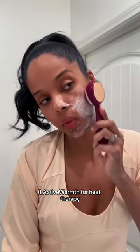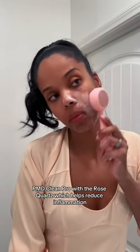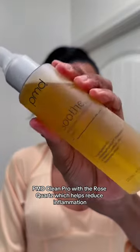There's a PMD Clean Pro with the gold plate and active warmth for heat therapy, and the PMD Clean Pro with rose quartz which helps reduce inflammation.